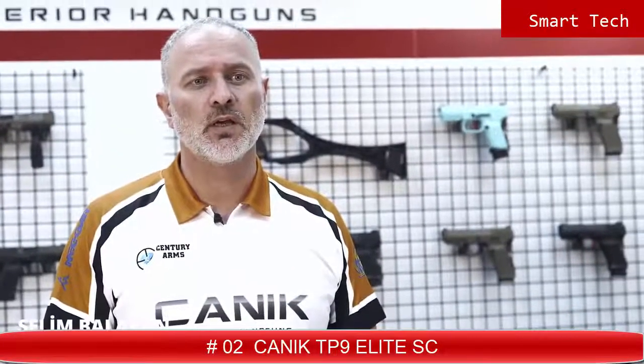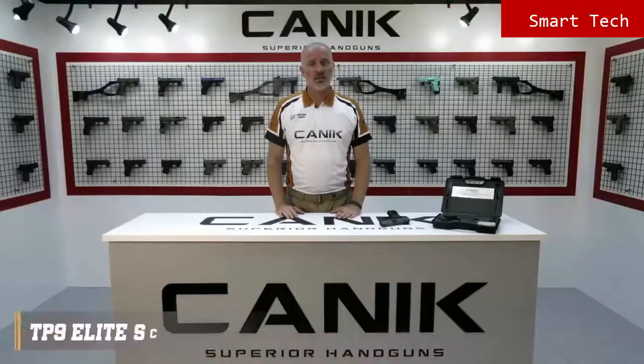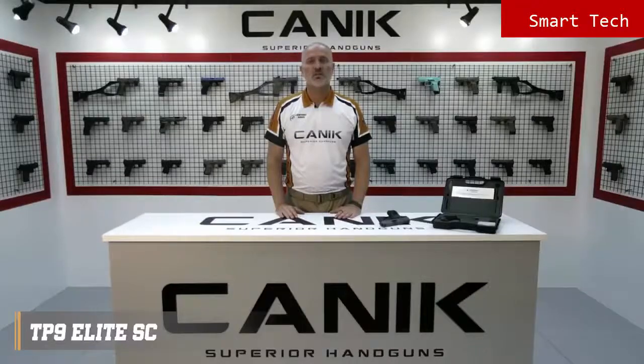We're going to go through our latest member in the TP9 family. Today's model is the TP9 Elite Subcompact, which is the U.S. configuration of the TP9 Sub Elite, especially customized for the U.S. market. The TP9 Elite Subcompact is developed to be the first subcompact version of the TP series pistol, with a 3.6-inch barrel.